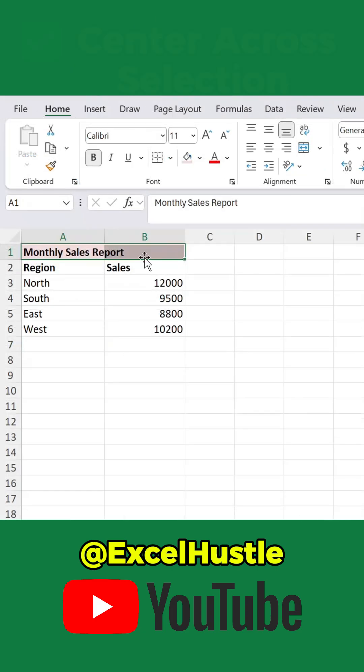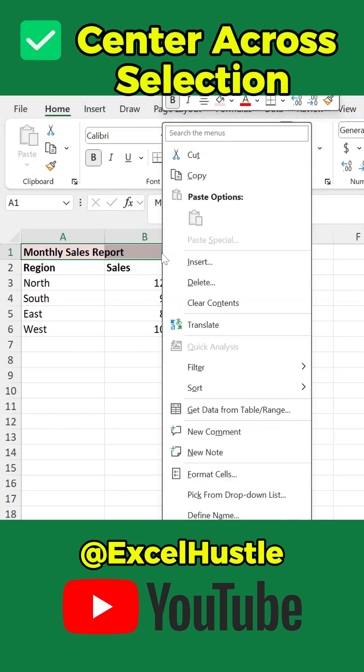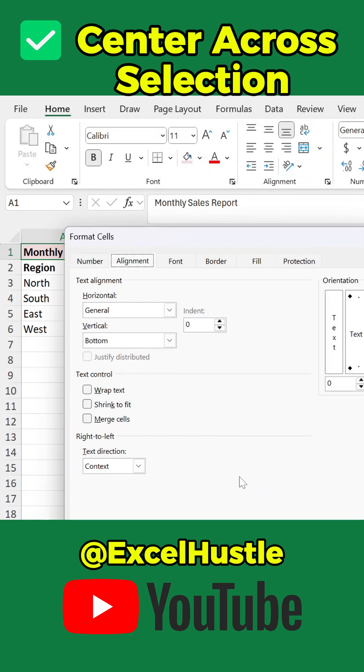Here's the better way — use Center Across Selection. Select your range, right-click and choose Format Cells, or use the shortcut Control+1. Go to the Alignment tab. In the horizontal dropdown, choose Center Across Selection, then click OK.